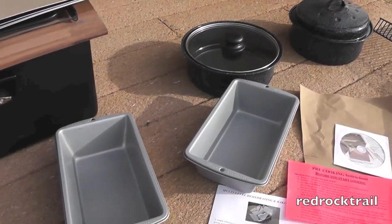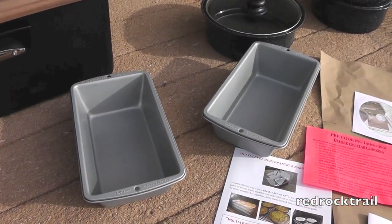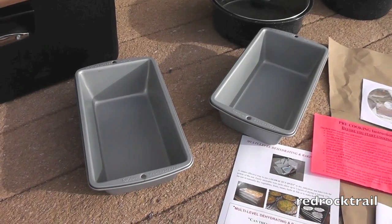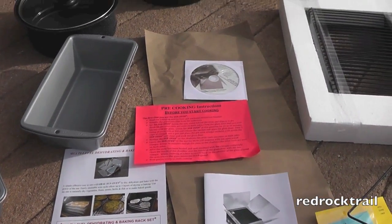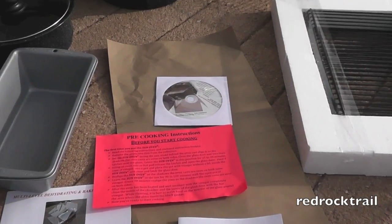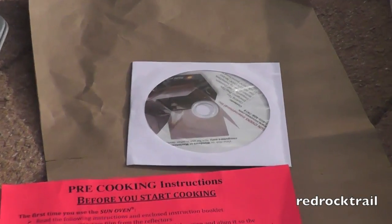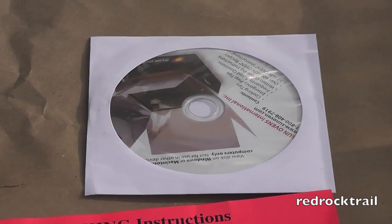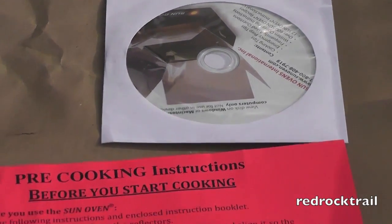Earlier this week I baked two loaves of golden bound bread from my ground wheat in the loaf pans. It also came with a CD-ROM with over 300 recipes, which is one large PDF document of recipes as well as some other files.